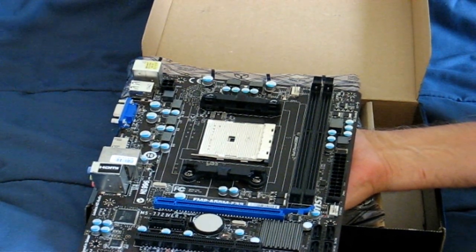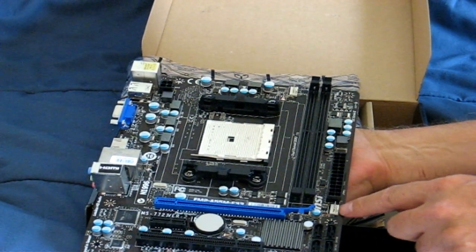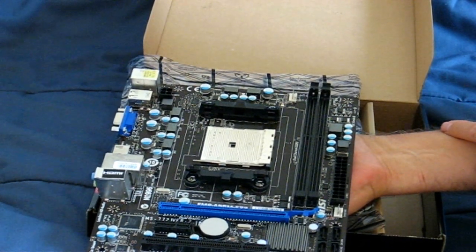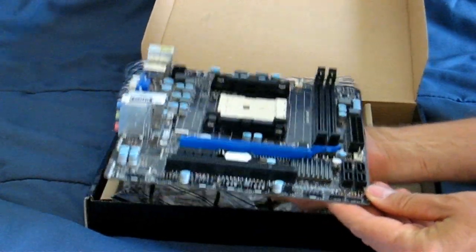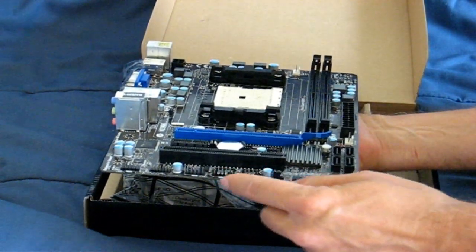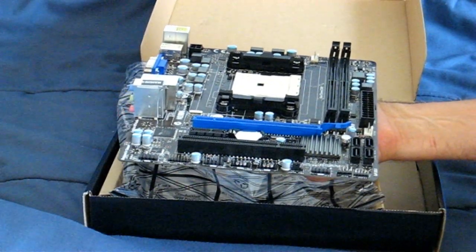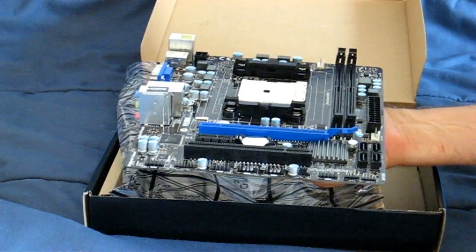There are two fan connectors on the board: one down here on the side is the system fan, and up top is the CPU fan connector. Over here we have the second power supply connector for the motherboard. We also have some front panel connectors — two USB ports, a TPM port, audio ports, and connectors for the HD light, power switch, and reset button.